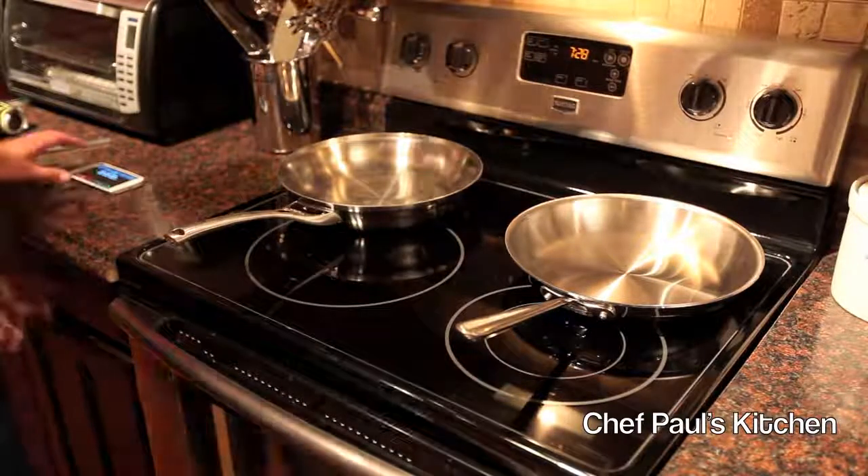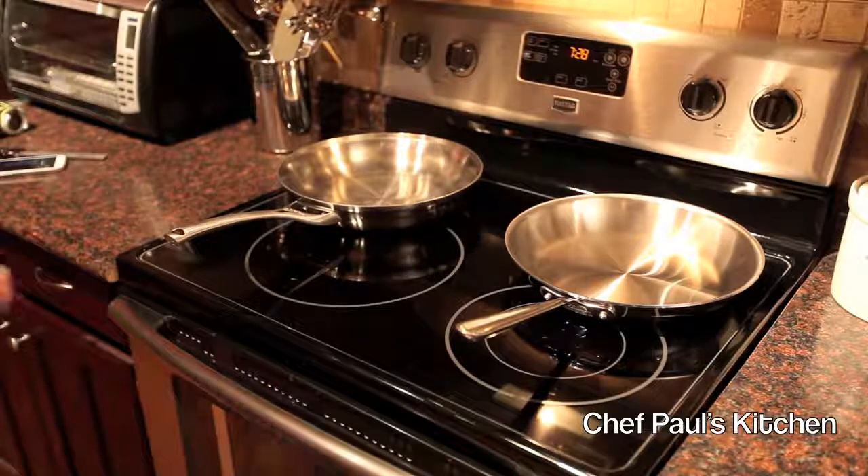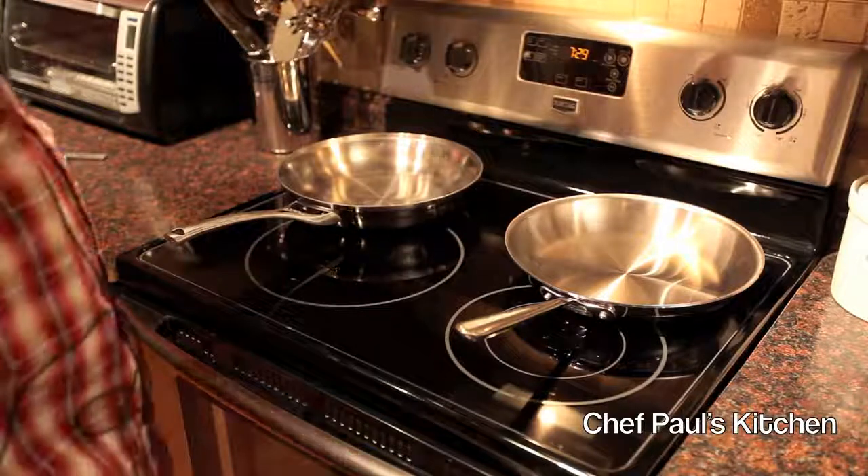Hello and thanks for joining us today on Chef Paul's Kitchen. Today I just want to review a couple pieces of cookware with you really quickly and give you our opinion on which one is the best to use.